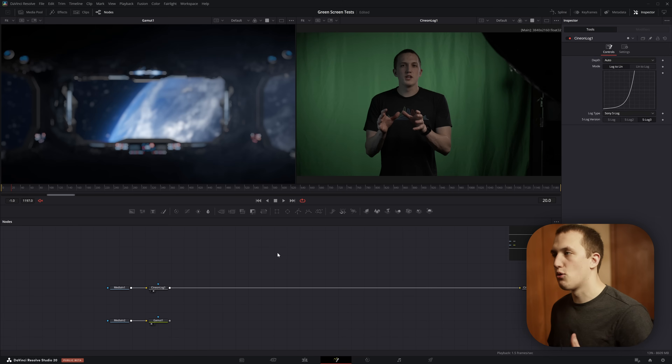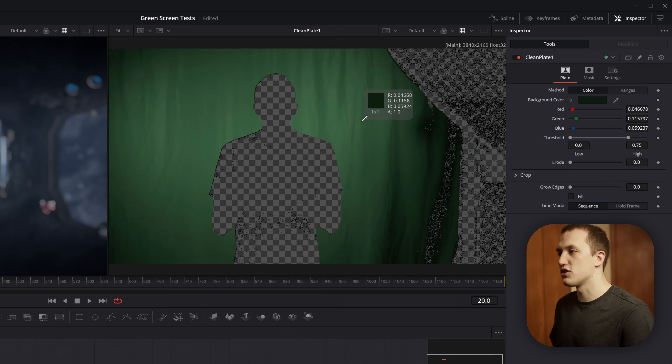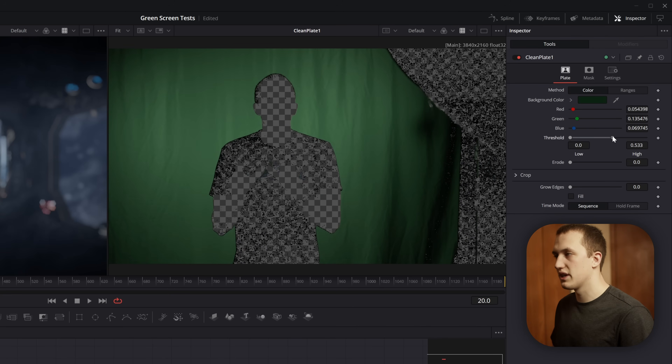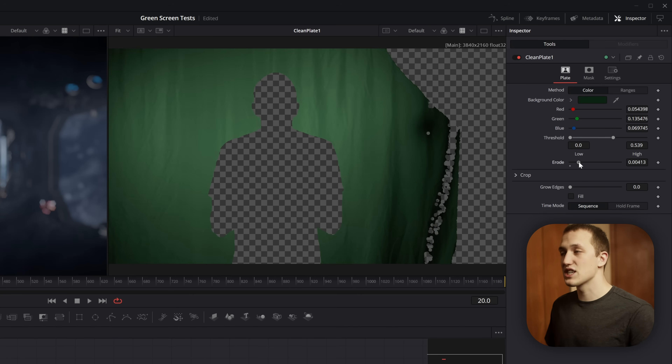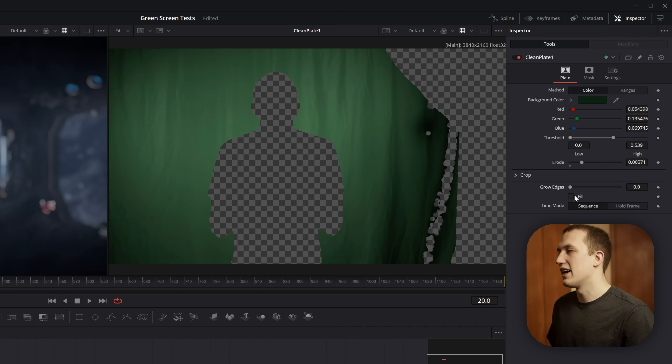Now that everything is in the right color space, we want to import our clean plate. I don't have one, so I'll show you how to create one if you forgot to capture it. Add a Clean Plate node and plug the Cineon Log output into it. Viewing this node, take the background color picker and drop it on the green screen — it only shows the color you select, which is the reverse of a normal green screen effect. Adjust the Threshold to bring more of the green screen into focus, then use Erode to cut into the green screen edges. Set the output to Fill so there's no transparency, essentially faking a clean plate.